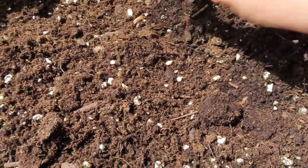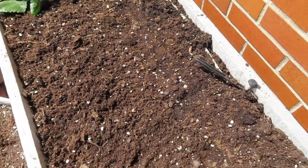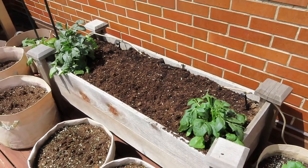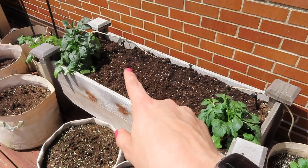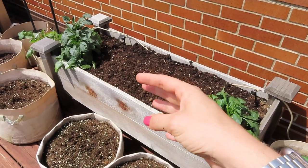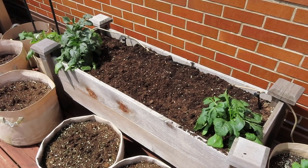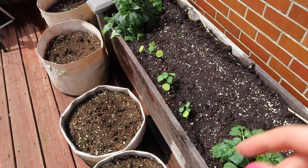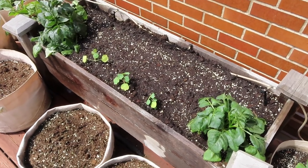Honestly, if our growing season was longer I would love to just direct sow everything and not worry about keeping things alive inside or hardening off, but with a shorter growing season in Chicago it's nice to give some things a head start. I'm going to water these in. The bed is pretty empty so I thought maybe I'd add one trailing plant — and then I ended up adding three nasturtiums. I'm aware I have a problem, but I'm okay with that. So that bed is done!